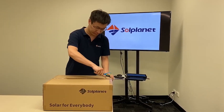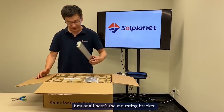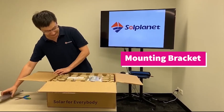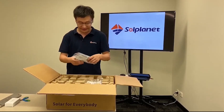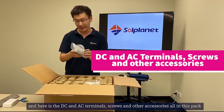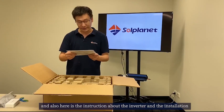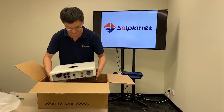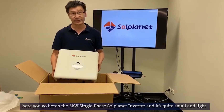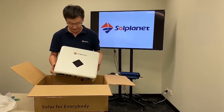Now let's have a look at what's inside the box. First of all, here is the mounting bracket and this is the Wi-Fi box. Here are the DC and AC terminals, screws, and other accessories all in this pack. There are also instructions about the inverter and the installation. Here is the 5kW single phase Sol Planet inverter — it's quite small and light, and it's IP65 rated.